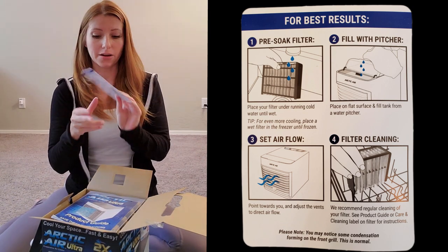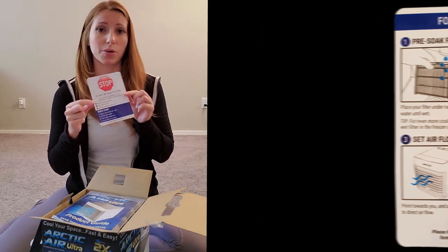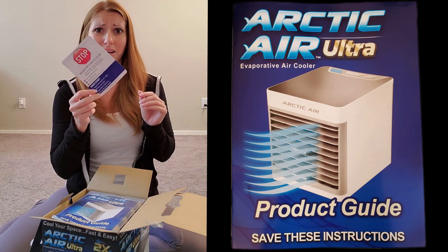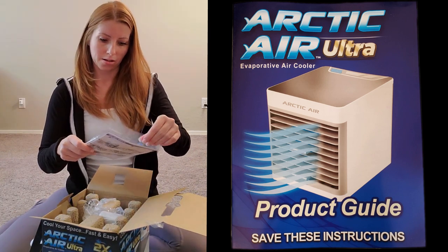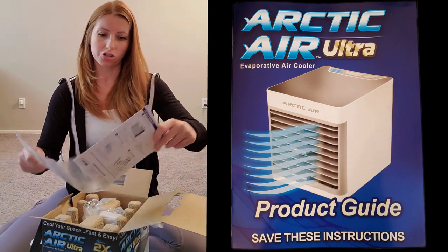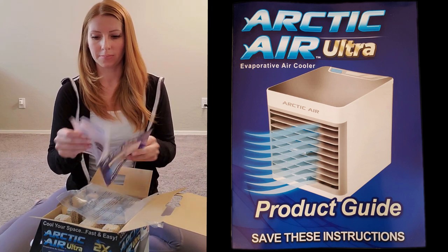I like that the quick start card was right on top of the box as soon as I opened it, so right there it tells me where to go if I have questions, comments, concerns, or need any help, and exactly how to get started. That's fantastic.